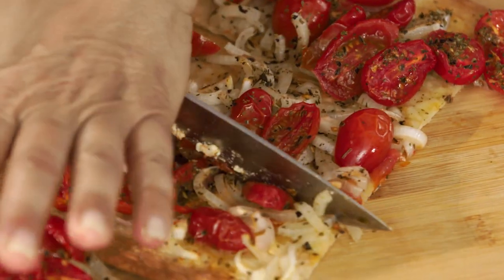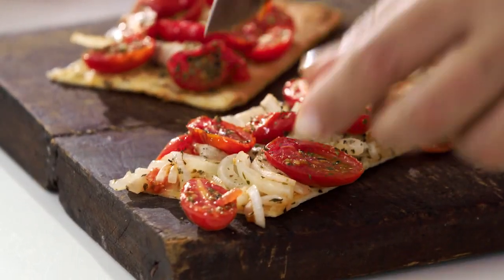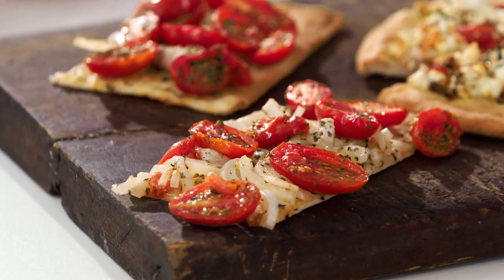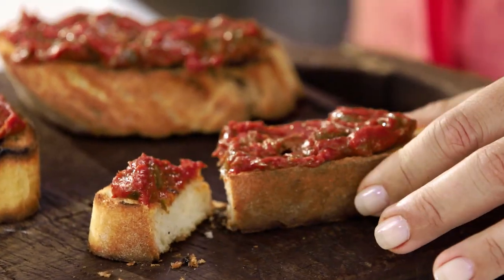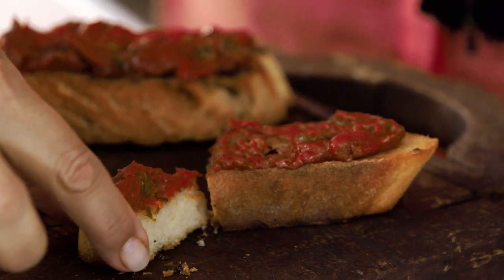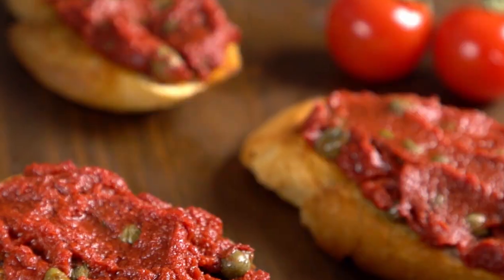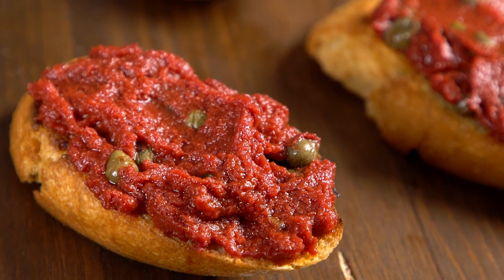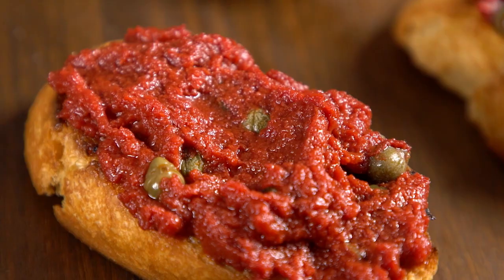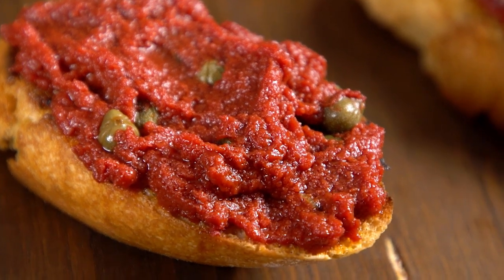I'm going to cut this into six pieces and get ready for a feast of bread and tomatoes. Let's start with my Bertes first — just a little piece, see how that tastes. If the Santorini sunset had a flavor, this is what it would be. It is so intense and so elemental. Three ingredients, that's all you need — doesn't get any simpler than that.